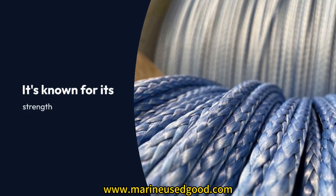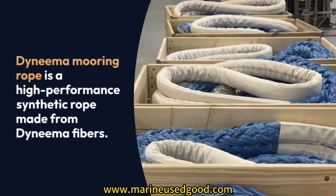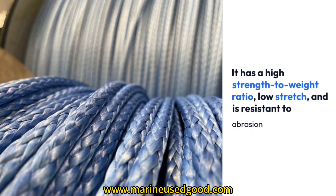Dyneema Mooring Rope is a high-performance synthetic rope made from Dyneema fibers. It has a high strength-to-weight ratio, low stretch, and is resistant to abrasion, UV rays, and chemicals.